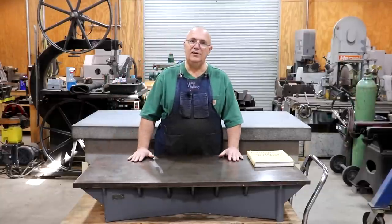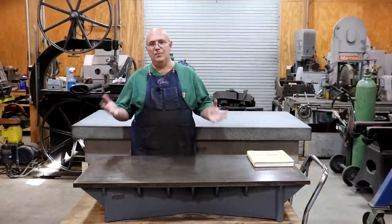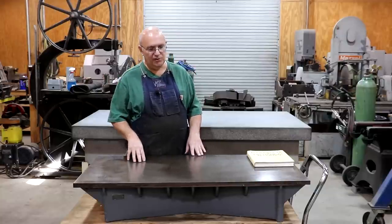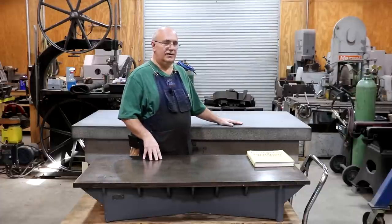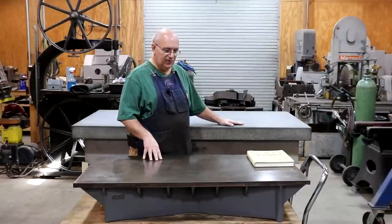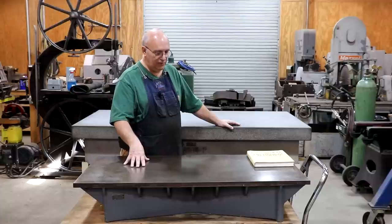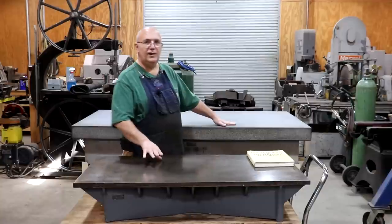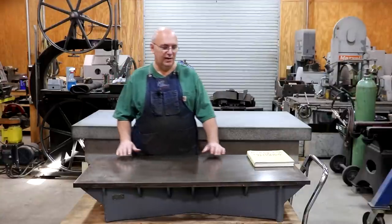I know it's been a lot of talking, a lot of information thrown at you — cast iron versus granite, which is best. There's probably not a clear answer; it really depends on your application and what you're going to use it for. Generally speaking, granite plates have become the standard and are sufficient for the vast majority of applications. If you get an opportunity to pick up a cast iron plate and have a need for a surface plate, there is absolutely nothing wrong with them. But from a practical standpoint, granite plates probably make the most sense in most shops unless you have a specific need where cast iron will prevail.